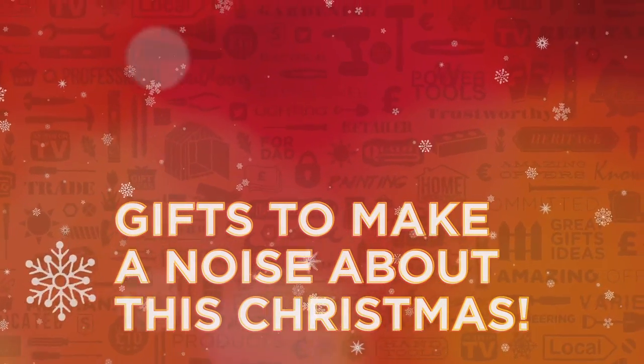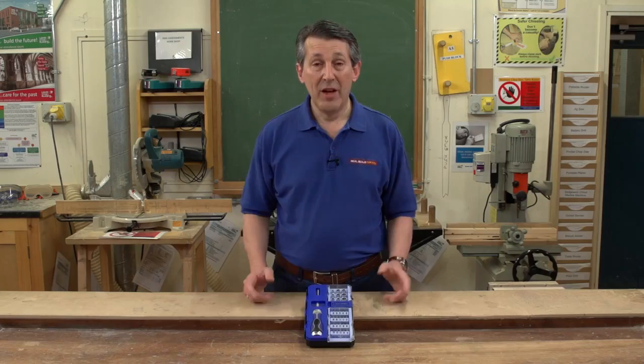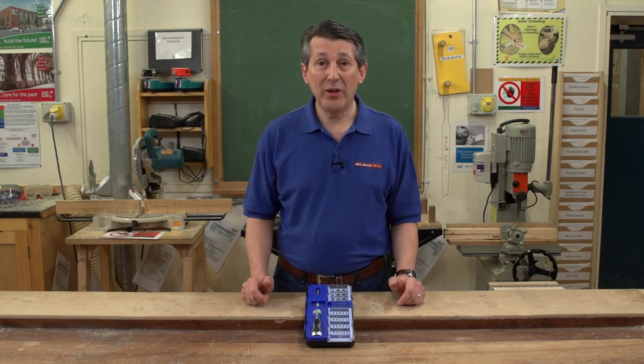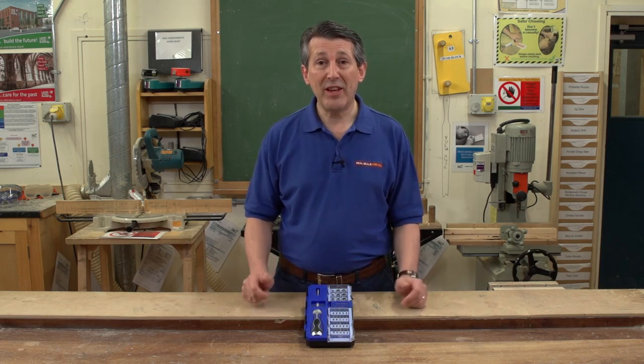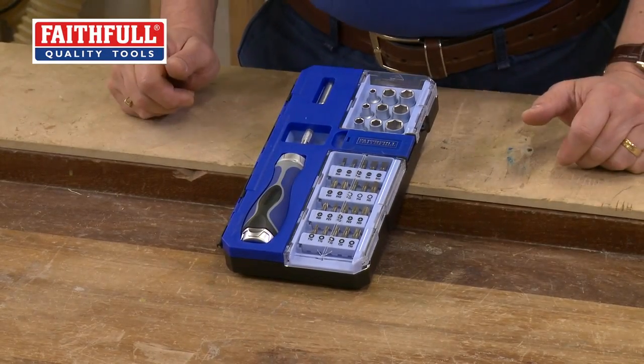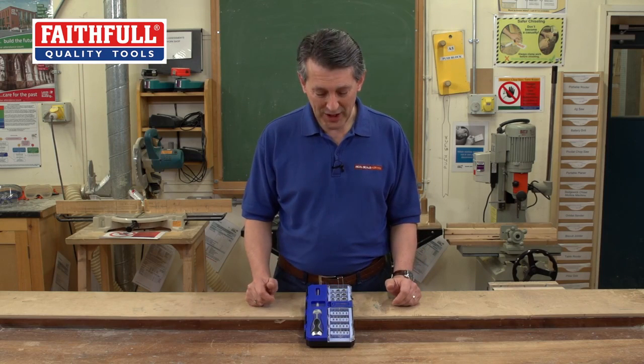Gifts to make a noise about this Christmas from Real Deals For You. Faithful tools, always innovating, always bringing something new to the marketplace. This is a fantastic 33 piece ratcheting bit set. We all have a bit set and every year something new comes out that catches our eye and it's a must have — and this is going to be one of those sets.